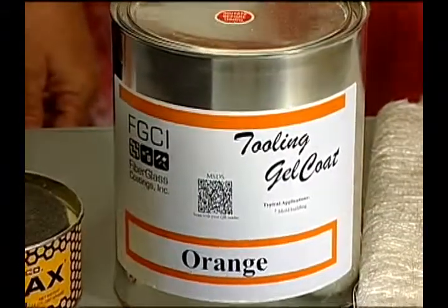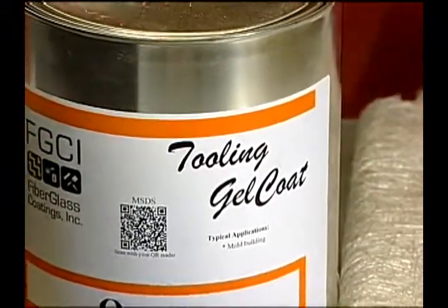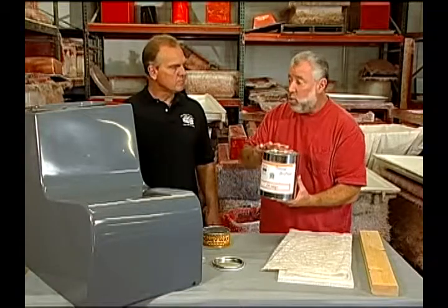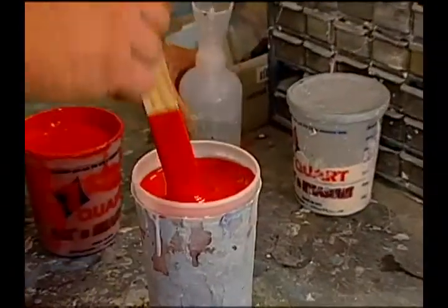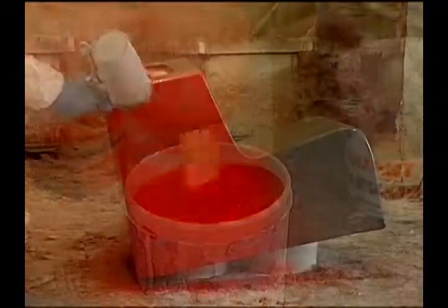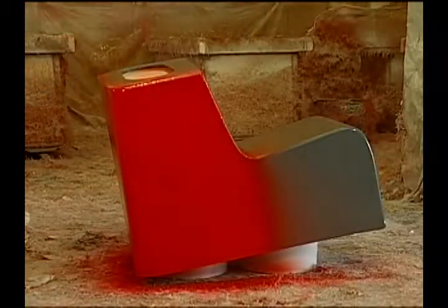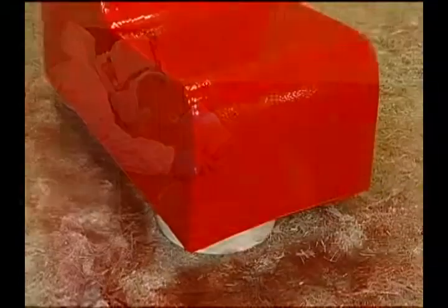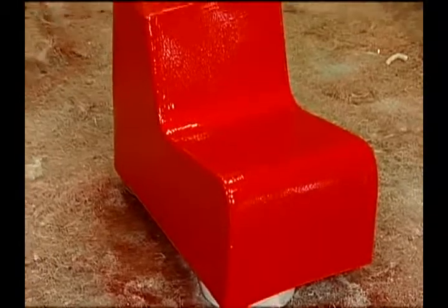Bill Higman was saying that tooling gel coat, which is right here, is much more durable than traditional gel coat. It holds up to the heat of the lamination process, and the mold is going to be getting a lot of action. Now this is orange — how thick of the tooling gel coat do we need to apply over top of the plug? You're going to put about 10 to 15 mils on it. If you're brushing it, you can go back and brush over any light spots. Does that need to fully dry? I'm going to let it dry for probably about an hour and a half to two hours.